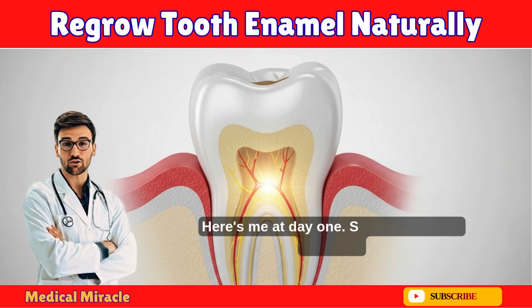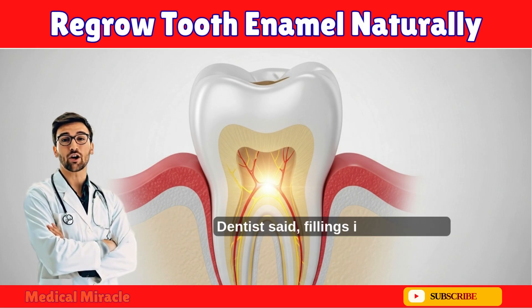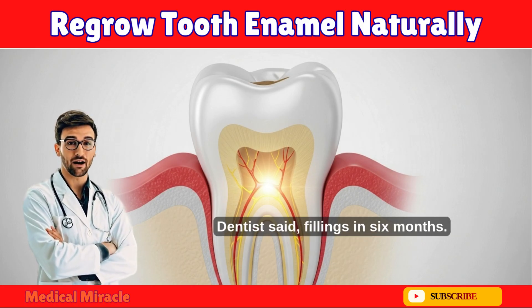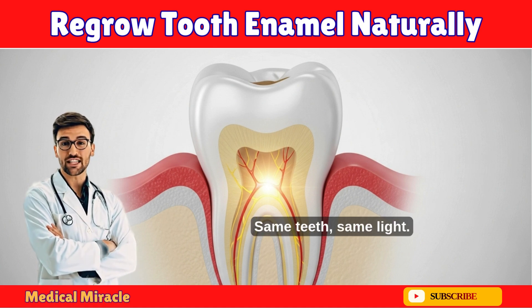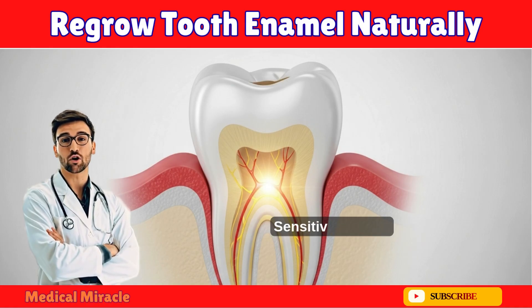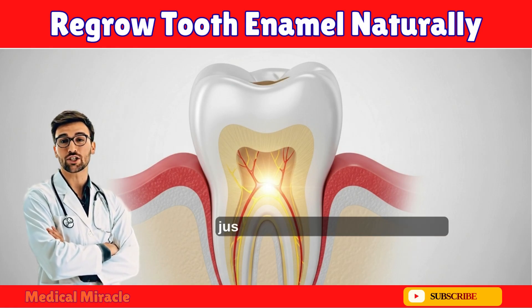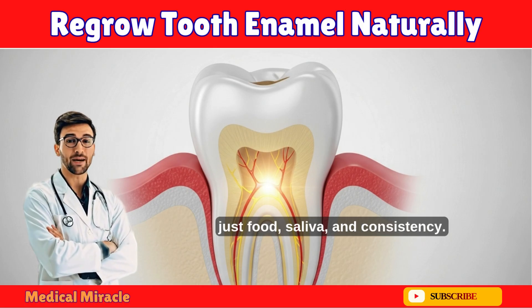Here's me at day one — see these chalky patches? My dentist said fillings in six months. Now, 90 days later, same teeth, same light: the white spots are gone, sensitivity is zero. No fluoride, no dentist — just food, saliva, and consistency.